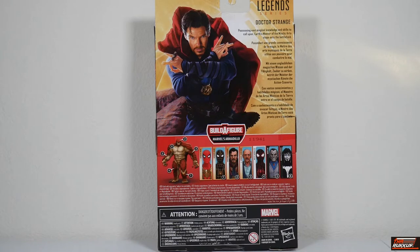You've got the readout, which reads: 'Possessing Vast Magical Knowledge and Skills to Call Upon, Earth's Master of the Mystic Arts Steps Onto the Battlefield.' That same readout appears in different languages. You've got the Armadillo Build-A-Figure. Next to him are the seven figures in this wave, six of which you need to build Armadillo. You do not require the Integrated Suit Spider-Man to build Armadillo.